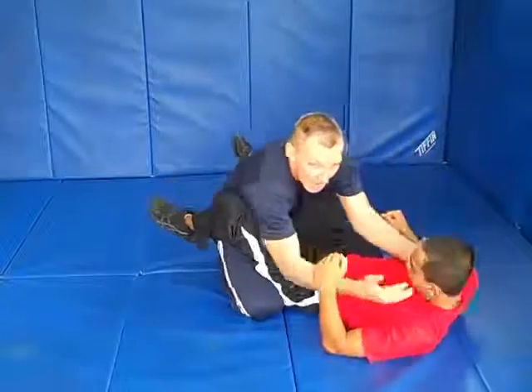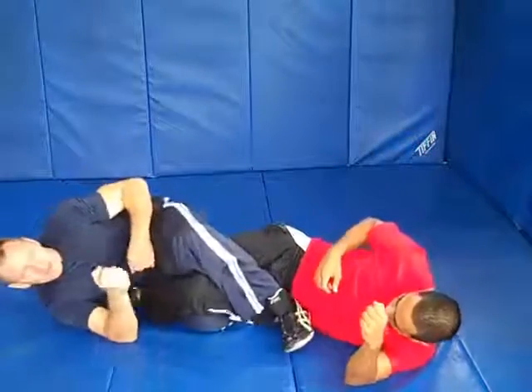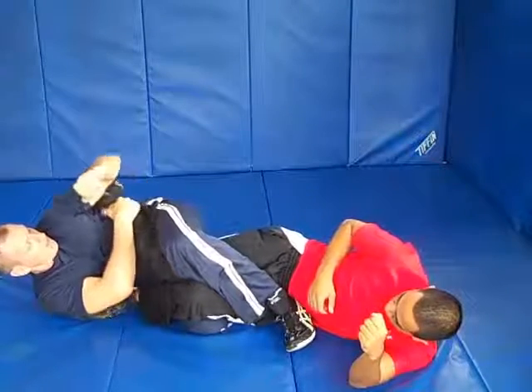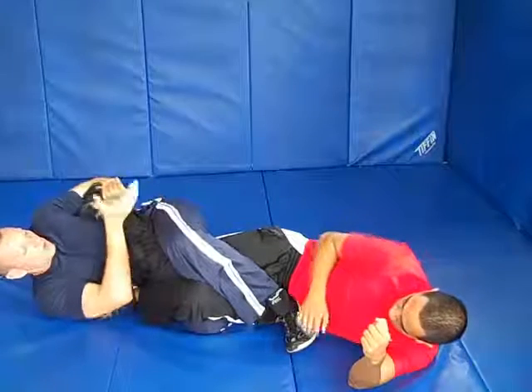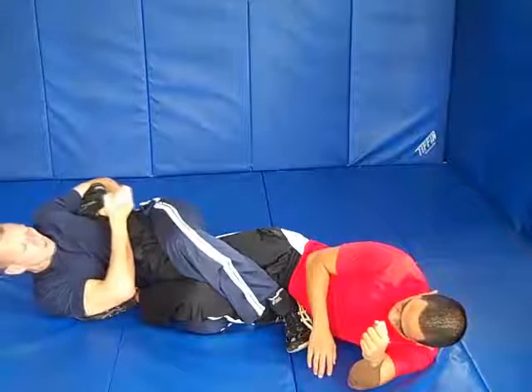I'm going to fall to the side. Kick this leg over. Keep it down tight in his hips. This one's behind my armpit. Take your forearm behind his ankle. Grab your hands together. Pull this towards your nose.